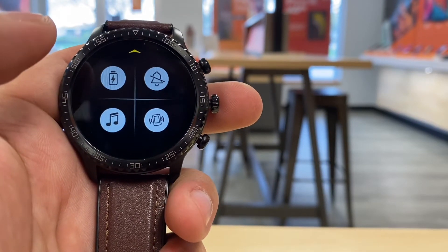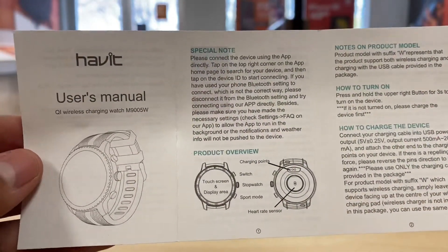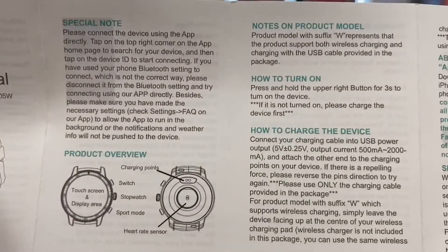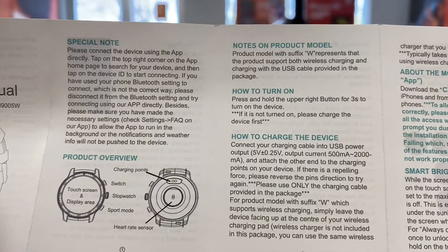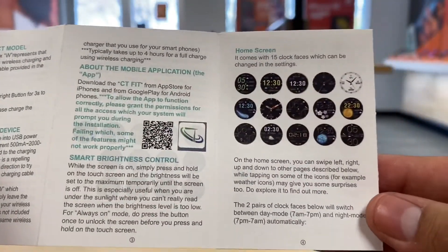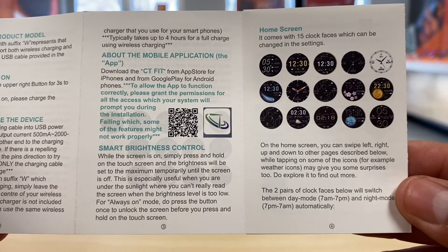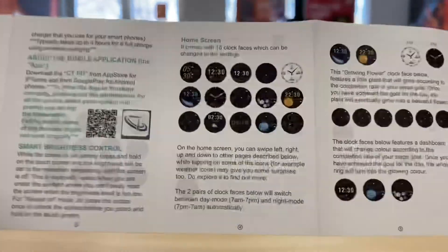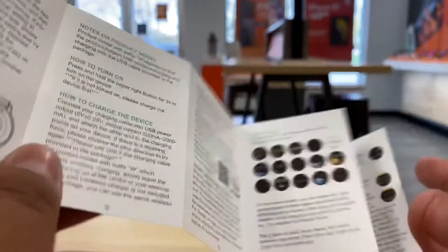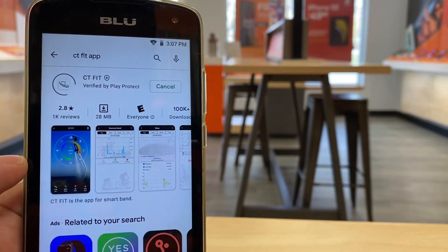To set up and pair this Habit watch to your phone, it shows you some of the features. You need the app called CT Fit — you can download it on Android or scan the QR code. It tells you how to change watch faces and more. These Habit watches are very easy to use.